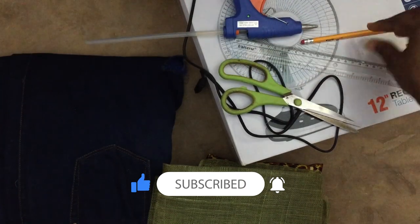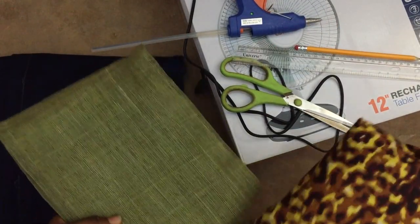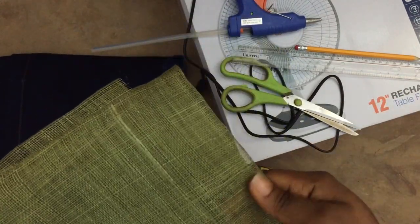These are the things you'll be needing: scissors, fabric, ruler, pencil, glue gun, and jeans of your choice. But guys, be careful - take jeans to avoid spots. These ones are very worn so those are the ones I decided to use.